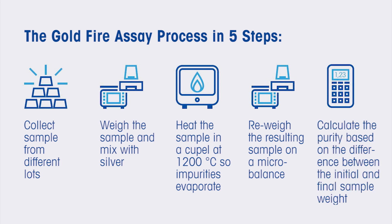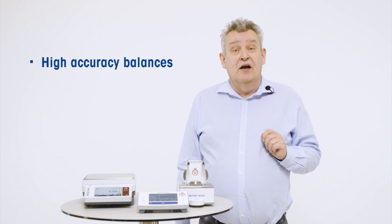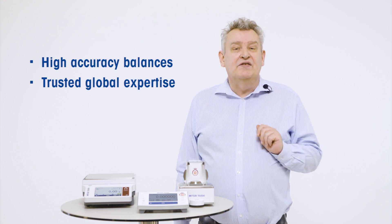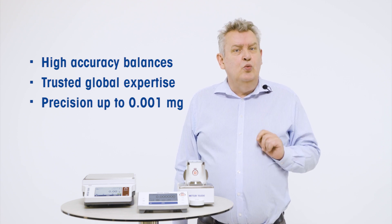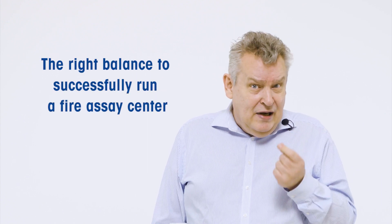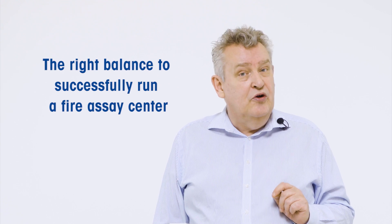As a Mettler Toledo customer, you will enjoy the most accurate and state-of-the-art balances on the market. Trusted for gold fire assay applications worldwide, our balances with precision up to six decimals to the gram provide you with the highest performance and the peace of mind you need to run a successful fire assay centre. Only with such accuracy can you get the results you need for gold purity testing.